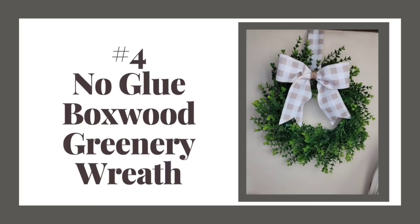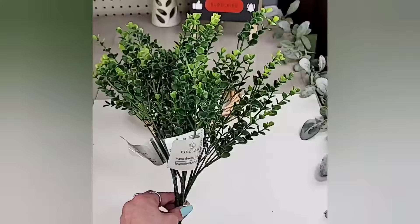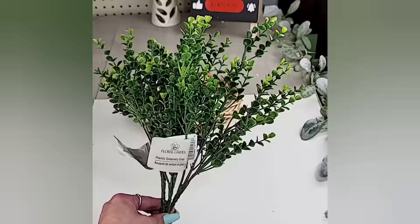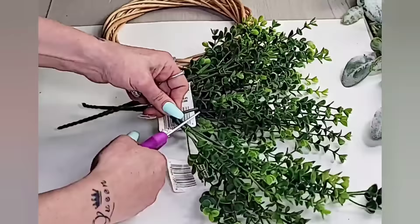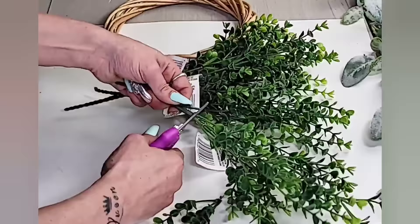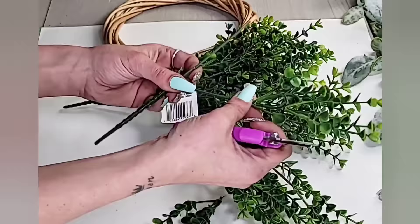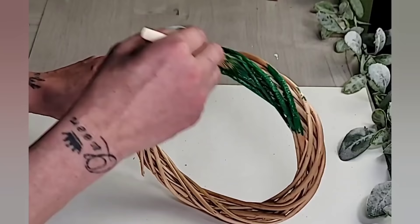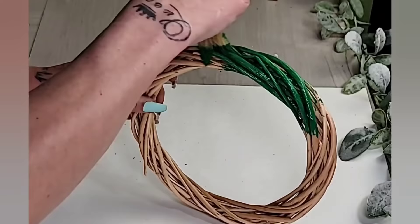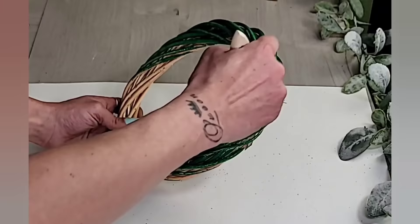On to DIY number four, which is this no-glue boxwood greenery wreath. For this DIY, you will need one of the bamboo wreath forms from Dollar Tree and four of their boxwood greenery picks. This new floral garden brand from Dollar Tree is absolutely amazing — you should see some of the other greeneries they have now as well. All I did was use the Dollar Tree garden shears and cut apart each of those greenery picks. When cutting these down, they don't have to have a really long stem, but you want them long enough so that you can poke them into the wreath. Just in case you're able to see through some of the greenery pieces onto the wreath form, I added some darker green paint. I'm not even sure where this paint came from, but it was the closest to the greenery color, so I used it — you could use any kind of darker green paint.